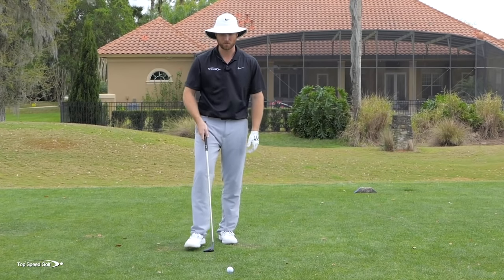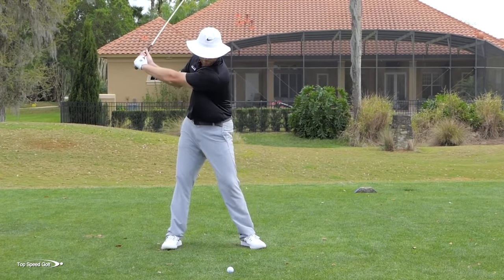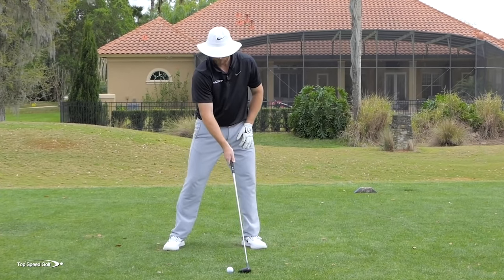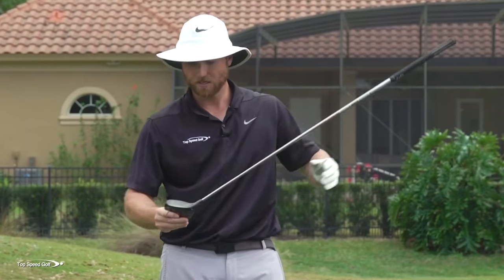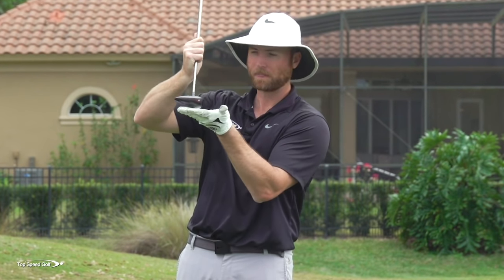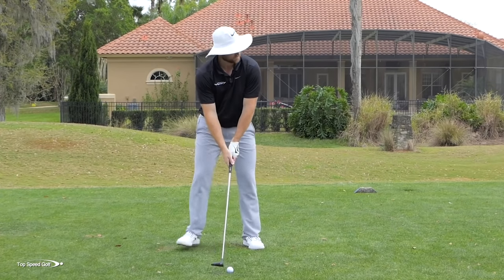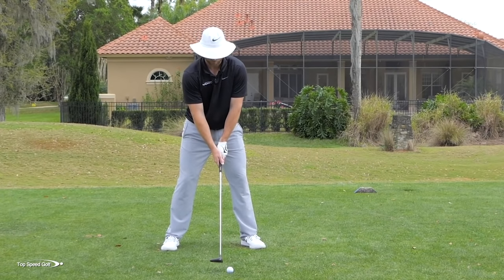You might even swing a little bit faster doing it the right way. Now instead of feeling like I'm going to sweep the ball, I feel like I'm actually going to hit down on the golf ball. I want to hit a little bit of a divot in front of this ball. What that's going to do is bring the contact higher up on the face. If I'm sweeping along the ground, I'm going to be thin every single time. If I'm hitting down, I can get higher up on the club face and get better contact.